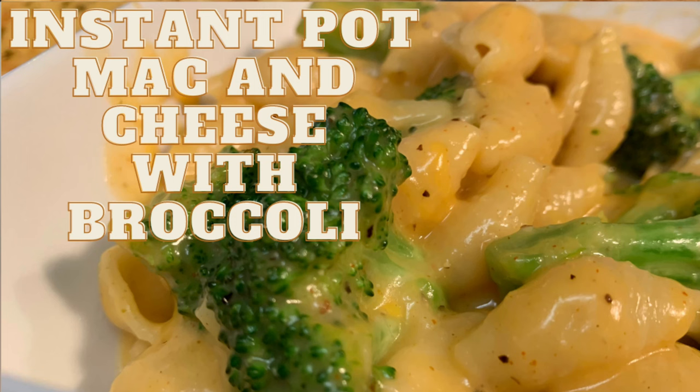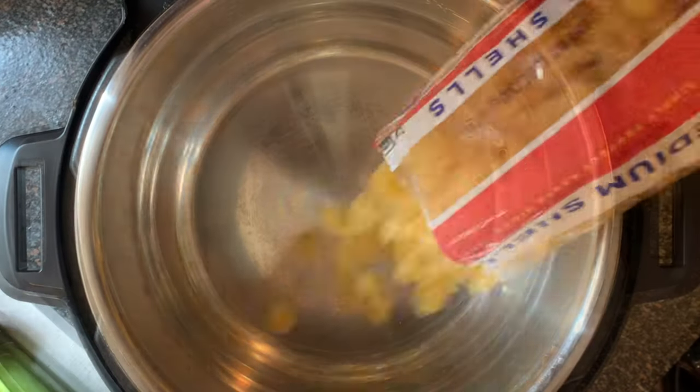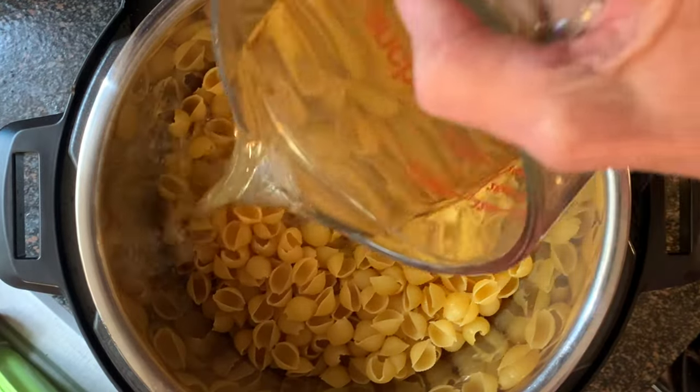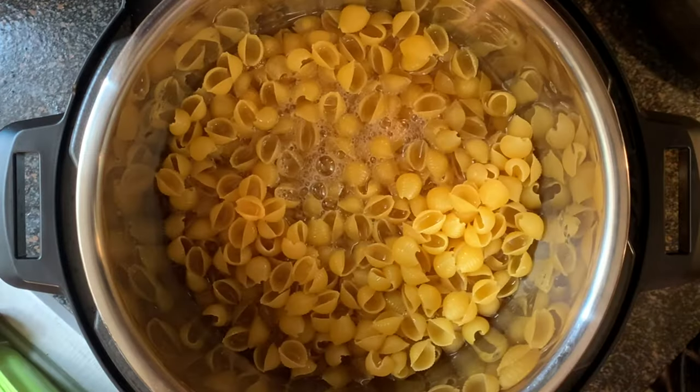Hey y'all, today we're making Instant Pot mac and cheese with broccoli. Remove the lid from your pot and add your pasta — I'm using medium shells, but you can also use elbow macaroni. Next, take your chicken stock and fill it up just to the level of the pasta. You can also use water, but chicken stock makes it a lot better.